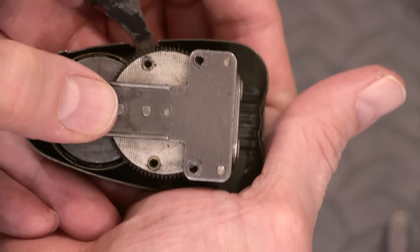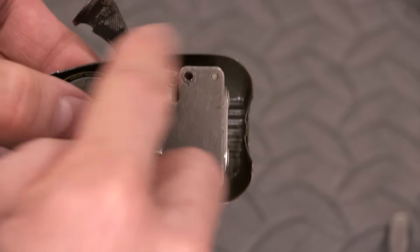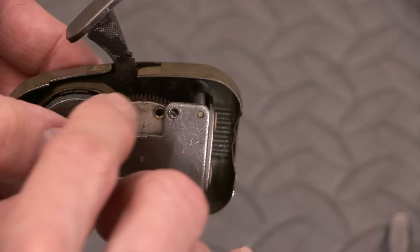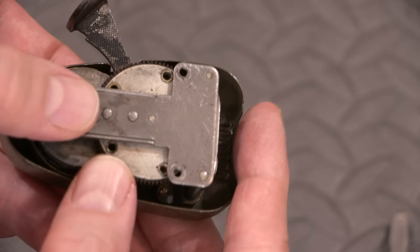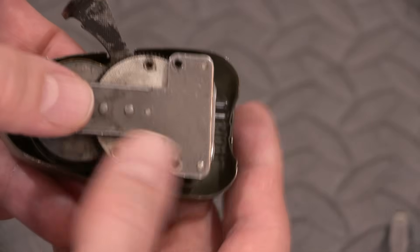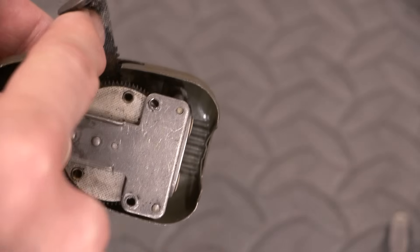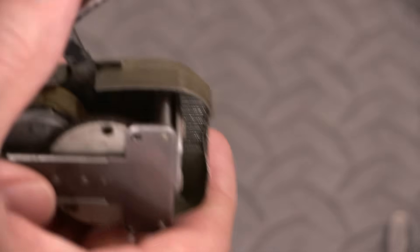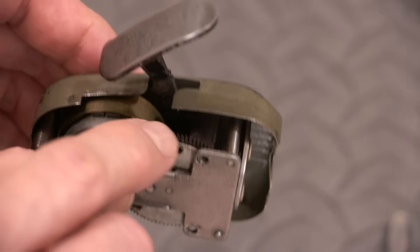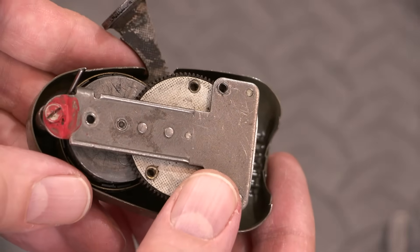You can usually identify fibrous gears pretty quickly because they usually have two metal washers on each side and are riveted together holding the fibrous gear in the middle. If this was a metal gear, it'd just be a solid metal gear. The actual arm itself that spins the other gear — that spins on another metal gear down inside there. I'll take the other portion of the case off in a moment and take a closer look.